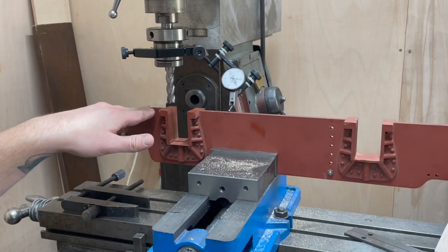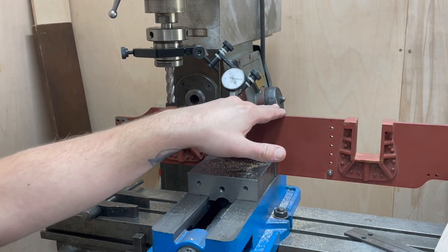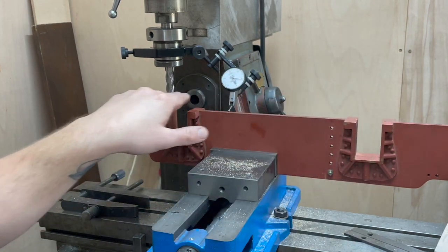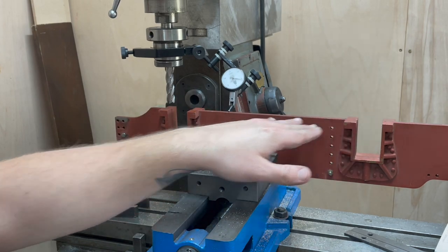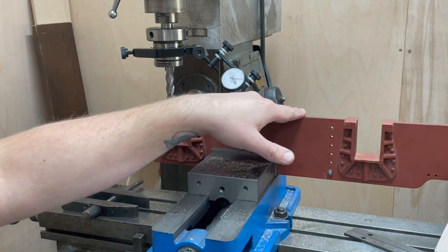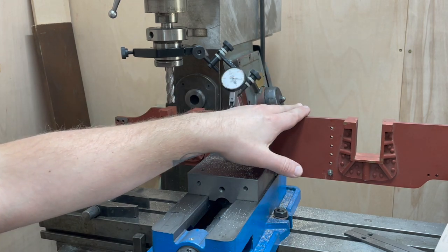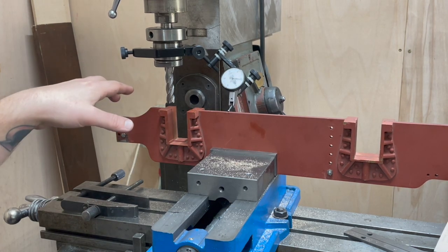Having run this back and forth a few times, I've seen there's only about plus or minus five thou from axle box to axle box and it's not all in one direction, so I'm fairly certain that we're as close to straight as we can be and I'm going to take that as granted.